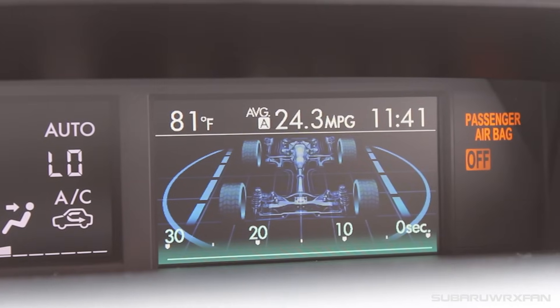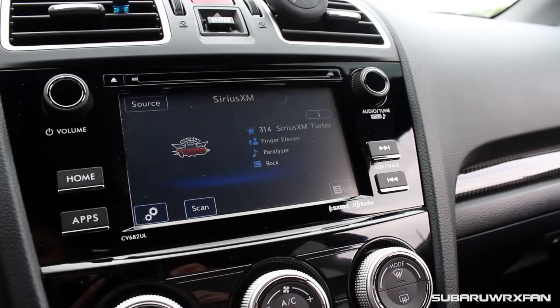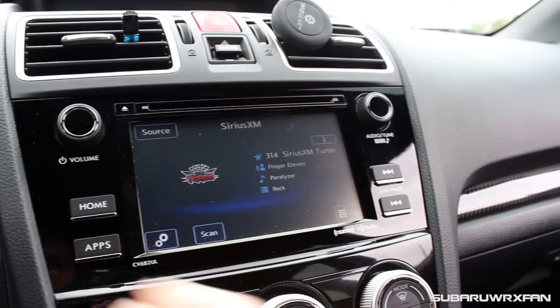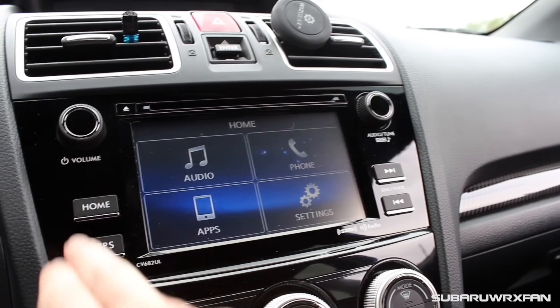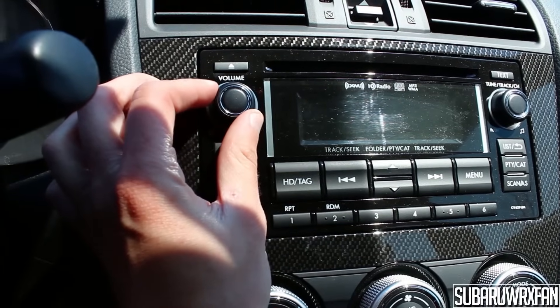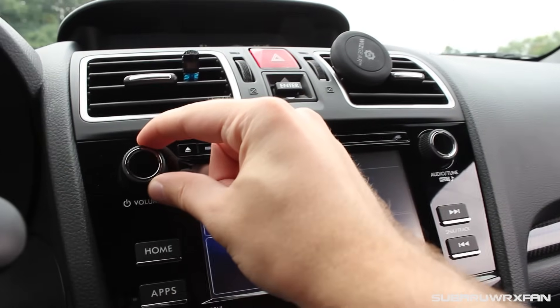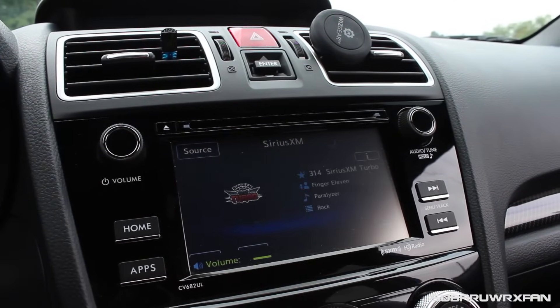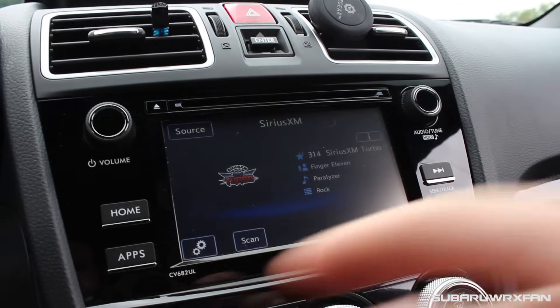One cool thing: on the 2015s, the backup camera was in the small screen up top, but now it's moved down to the larger screen in the main head unit, which is much appreciated — it's a larger screen. For 2017, a touchscreen is now standard — a 6.3-inch touchscreen. It's a nice size; you can upgrade to a 7-inch if you get one of the nicer packages. They've finally gotten rid of that old-fashioned basic radio. It has satellite radio, HD radio, Bluetooth audio streaming, and all that good stuff.